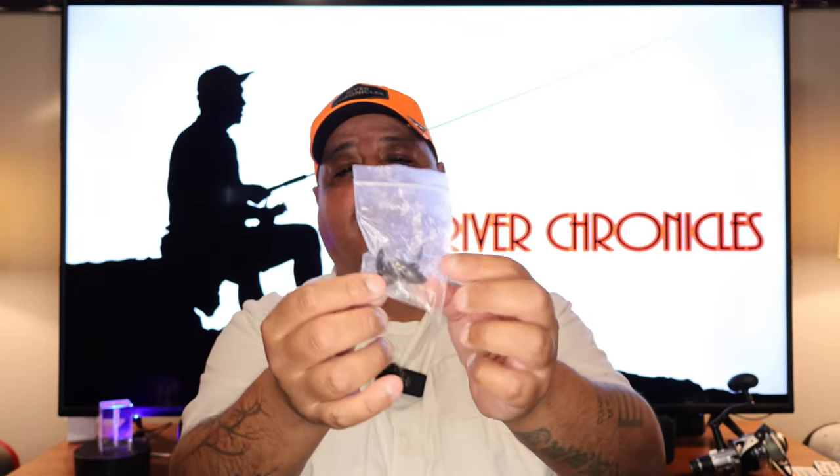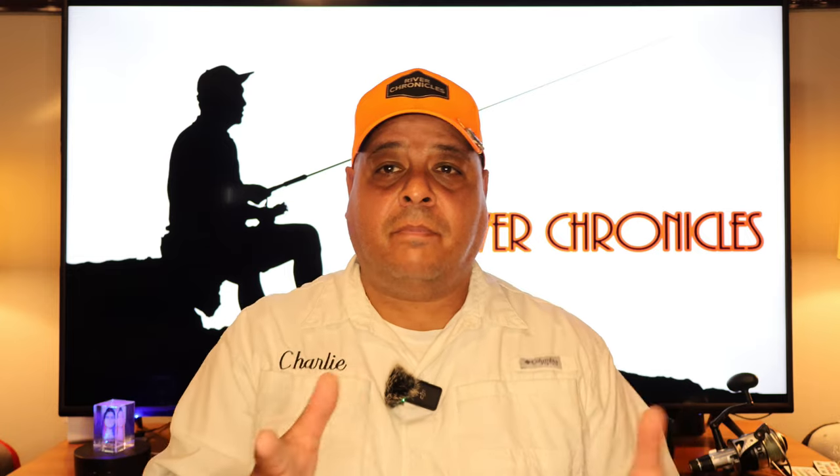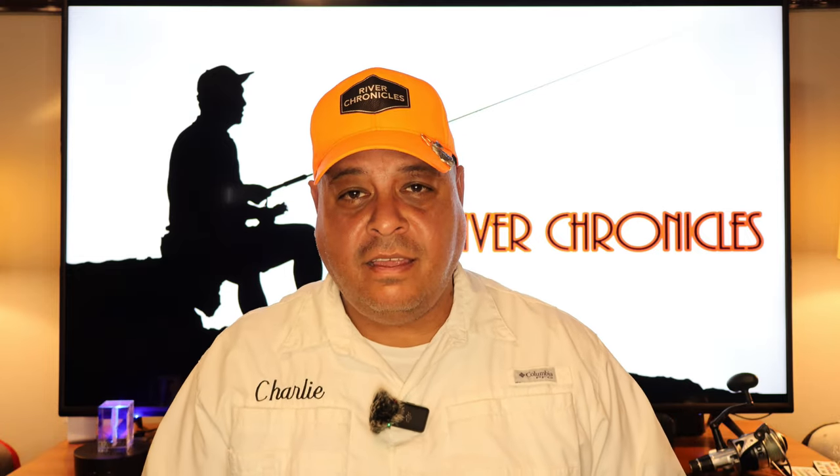It comes with a charger, a battery — I have a couple of batteries, and one is already inside the boat. It also comes with some extra propellers in case you ever need to replace those. The bag is extremely handy because you can just carry it wherever you're going, down to the bank and so on.